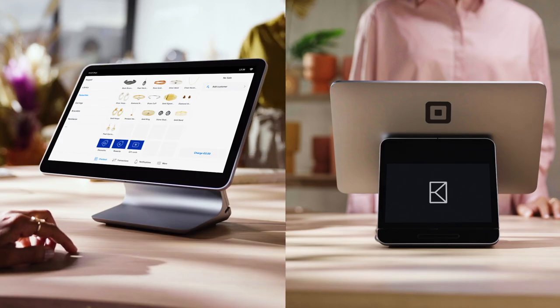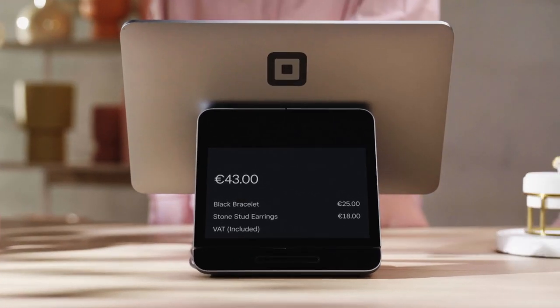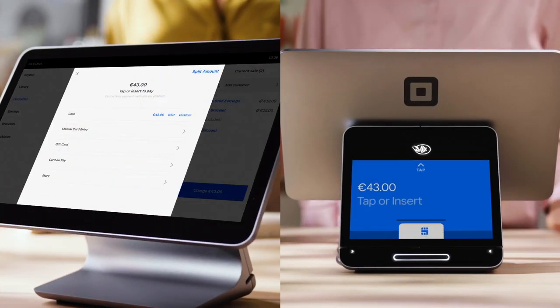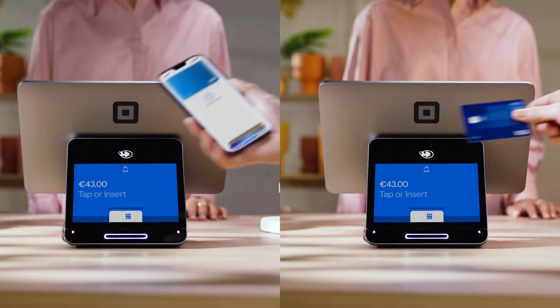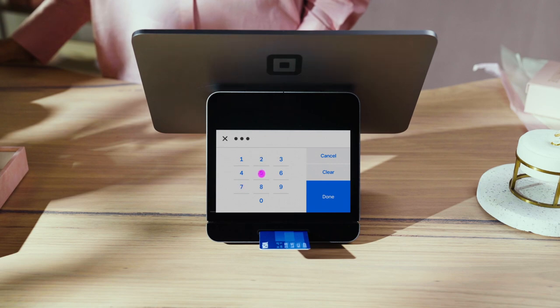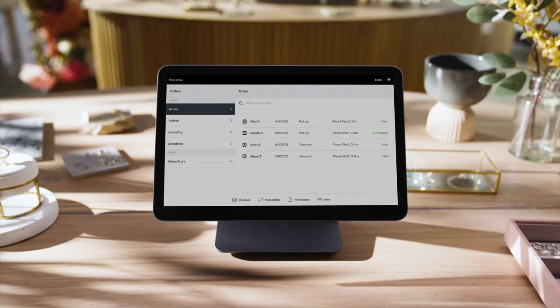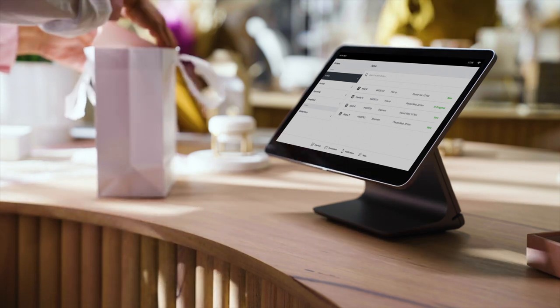To take payment, simply tap an item in the library or enter a custom amount. Everything you ring in also appears on the customer display. Then just press charge. Lights will flash around the contactless area and chip and pin card slot. Customers can tap a contactless card or device, or insert a chip and pin card. You can also view, manage, and complete online orders and payments directly on Square Register.